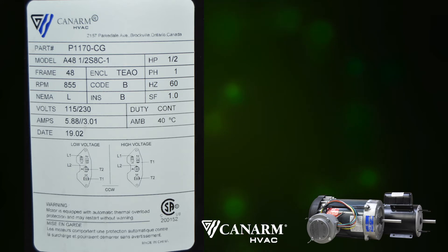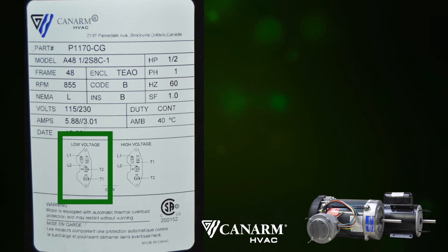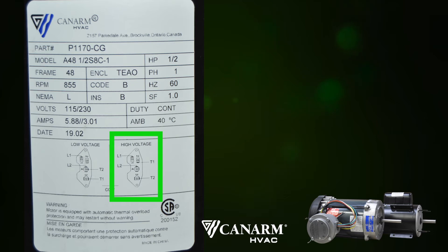As you can see, the motor can be wired for low voltage 115 volt single phase on the left side, and on the right side it can be wired for 230 volt single phase. Let's begin by looking at the low voltage.